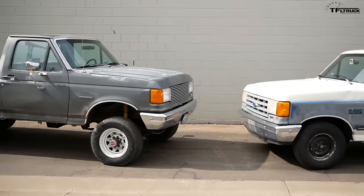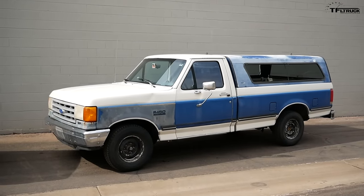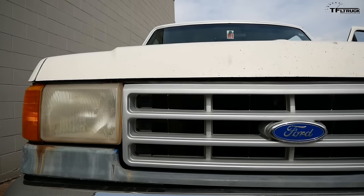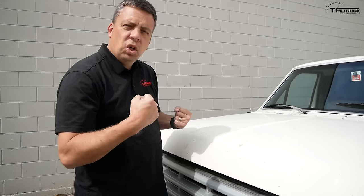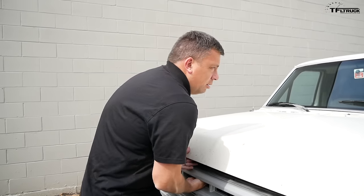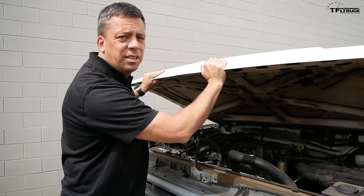Over here is a truck we initially purchased as a donor truck to fix Project Gun Smoke, but it turned out to be very, very cool. It's a 1990 F-150 with a straight-six gas engine — a 4.9 — and a four-speed automatic behind it. Let's open the hoods and discuss what makes these trucks so special. One sign of a truly indestructible truck is how heavy the hood is.